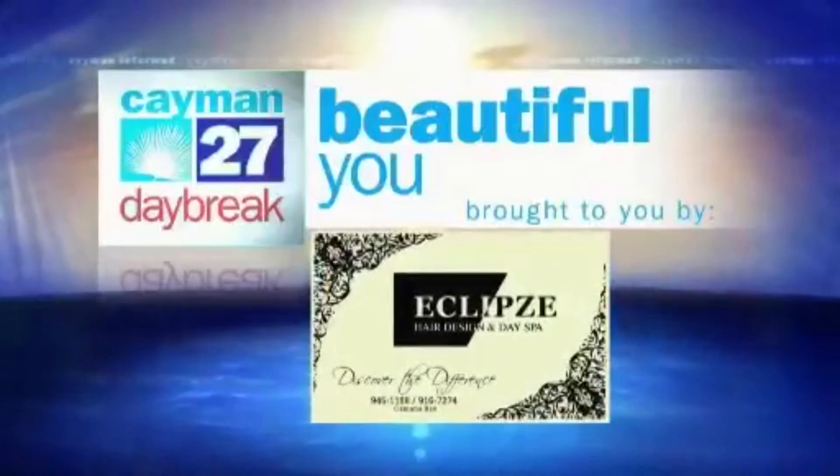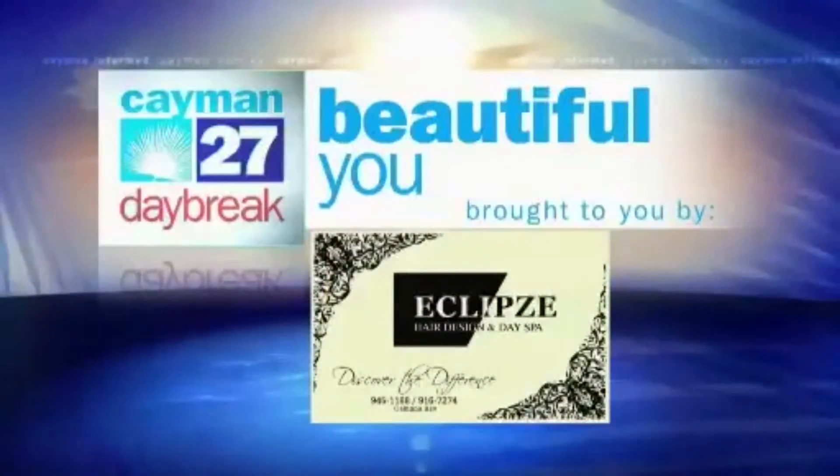Good morning and welcome to Beautiful You. My name is Darla. I am the owner and artistic director here at Eclipse Hair Design and Day Spa. Today I'm going to share with you how to maintain curly hair.